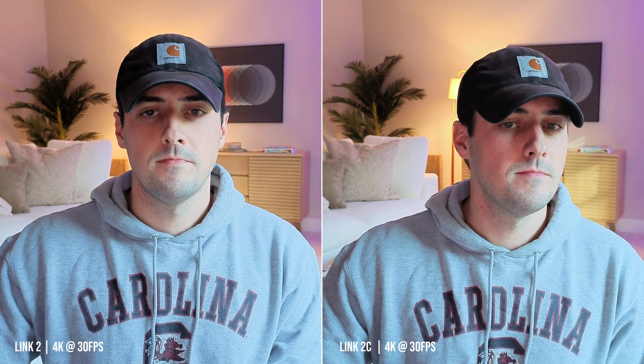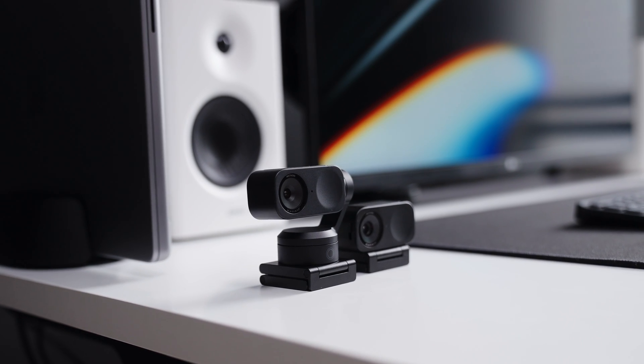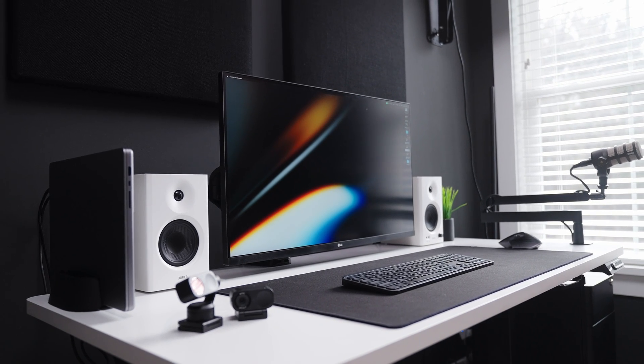Both cameras have the same exact sensor, so image quality is going to be the same — I'll show you the two side by side. The only difference is that the Insta360 Link 2 sits a little bit higher on your monitor because of the gimbal; otherwise it's the exact same image. The quality is pretty solid for a webcam. They also have an HDR mode that helps if windows behind you are blown out, evening everything out. Whether you're next to a window in a studio or working from home in a living room, the cameras do a really good job of balancing the image.